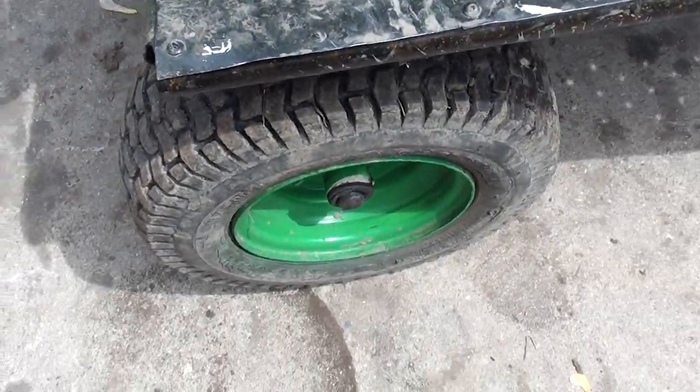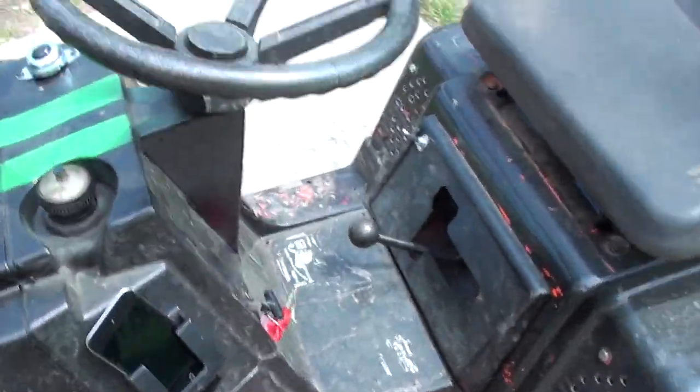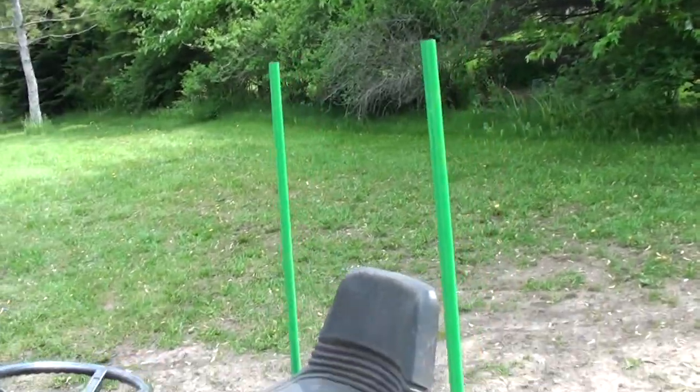The front fenders are there to keep the mud, dirt, water, or anything that shoots up from flying up and hitting me in the face while I'm driving.